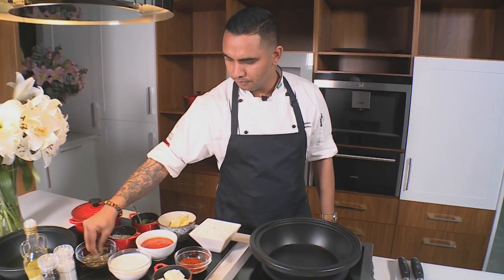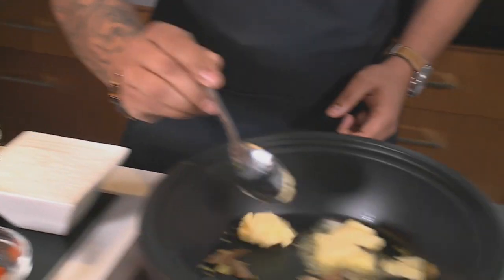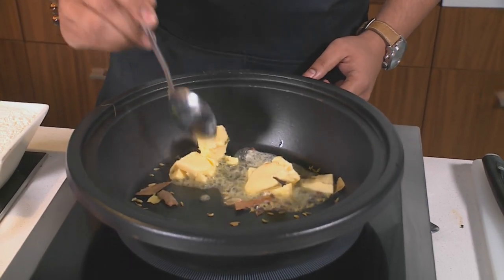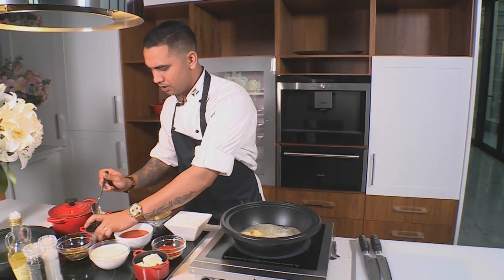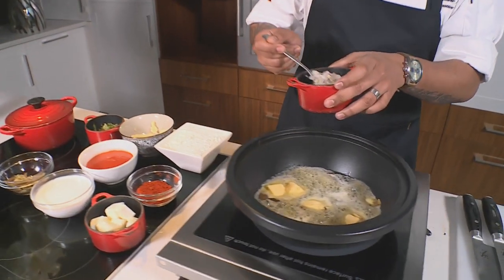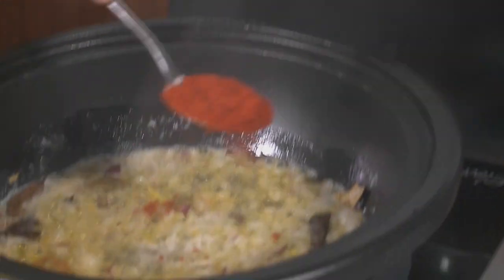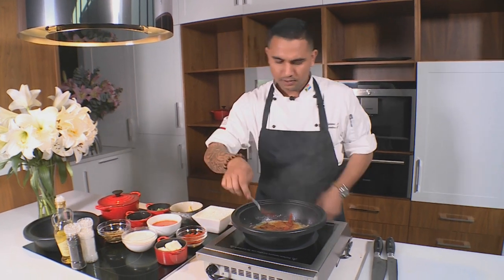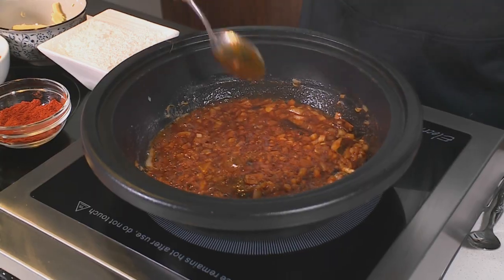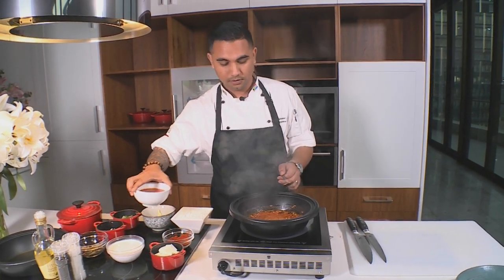I'm just gonna let that sweat off a bit in the pan, then we're gonna add a nice helping of butter. At this stage, before the butter can start browning — because I don't want that to happen with this dish — I'm gonna add some onions to it. You just want that to go for a little while, then we're gonna add in chili powder. I'm not gonna add too much to this, and then we're gonna give it a nice quick mix. Butter paneer is a very quick dish, so I'm gonna put a bit of the tomato in there.